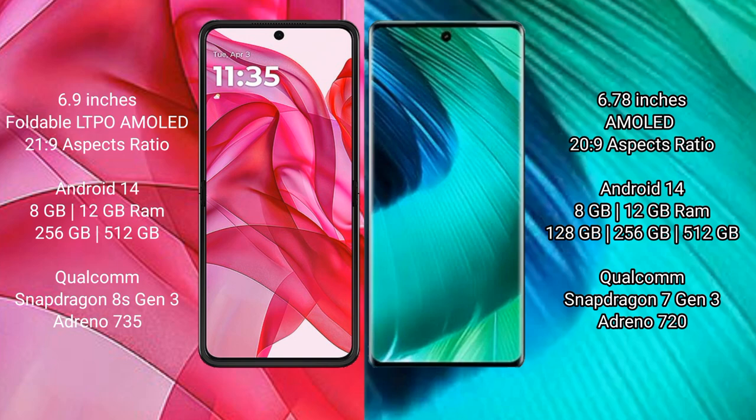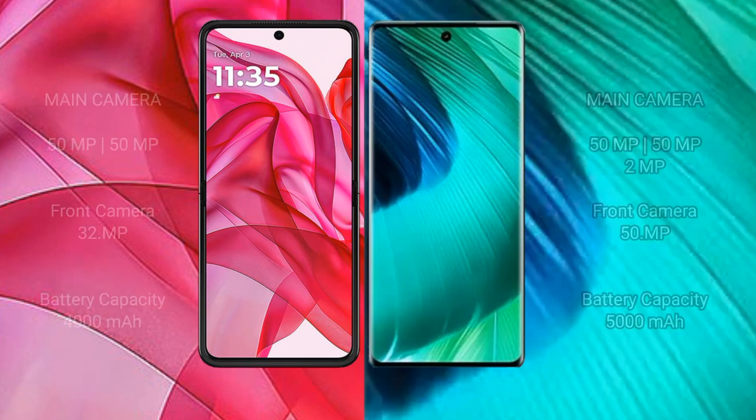The Motorola Edge 50 Ultra is powered by a Qualcomm Snapdragon 8s Gen 3 processor with an Adreno 735 GPU. The vivo V30 comes with 8GB or 12GB RAM and 128GB, 256GB, or 512GB internal storage, powered by a Qualcomm Snapdragon 7 Gen 3 processor with an Adreno 720 GPU.